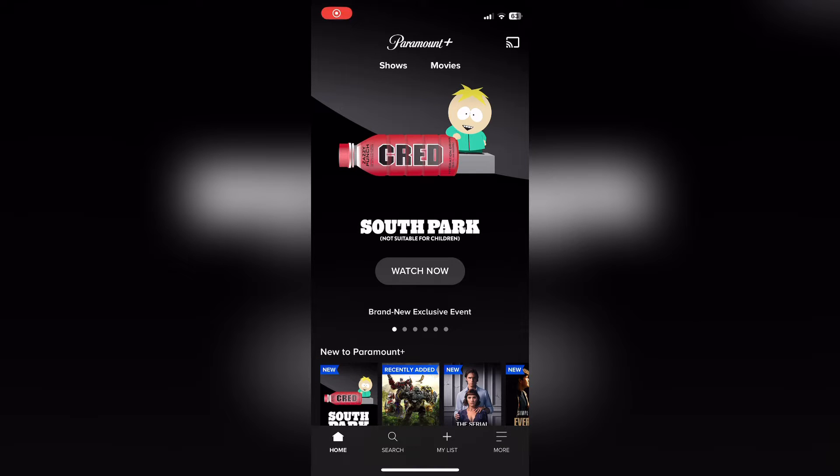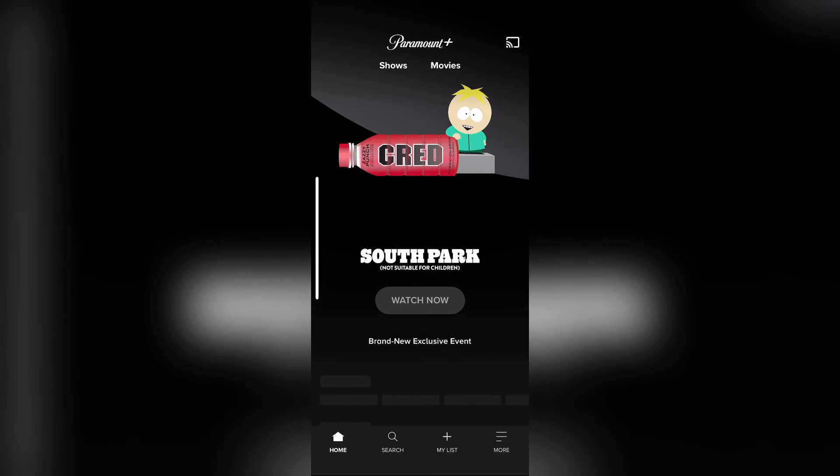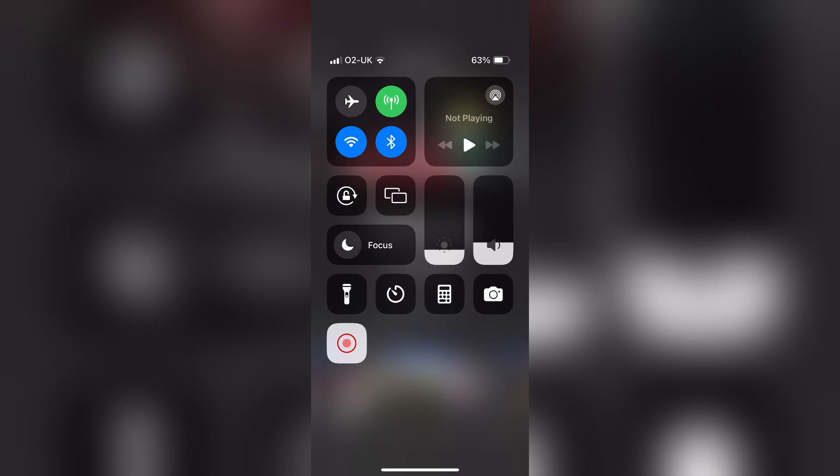Welcome to Tech Leveler. I'm Lee and in this super quick video I'm going to show you why screen mirroring doesn't work on Paramount Plus. So if you play a movie and then drag down from the top right hand corner and select screen mirroring, it will not work.